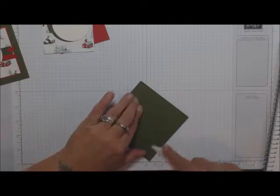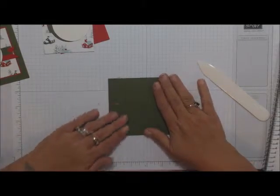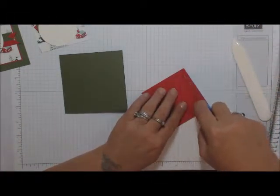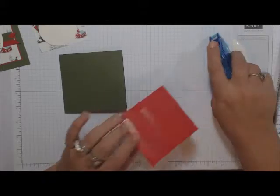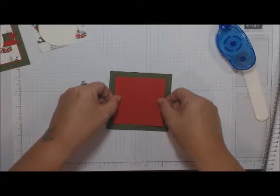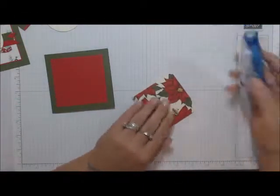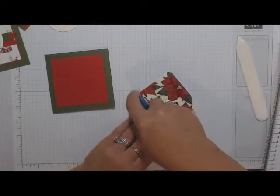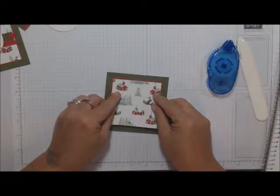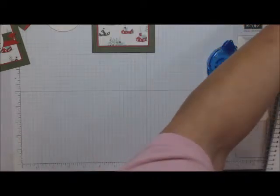Fold it in half — whatever you're comfortable with. Then take your Real Red and snail adhesive and attach it to your base. You'll notice there's about a quarter-inch border all the way around the card. Then take your DSP with snail adhesive and add it on top of the Real Red — this one has about an eighth-of-an-inch border around it. Now grab your Mossy Meadow ink.